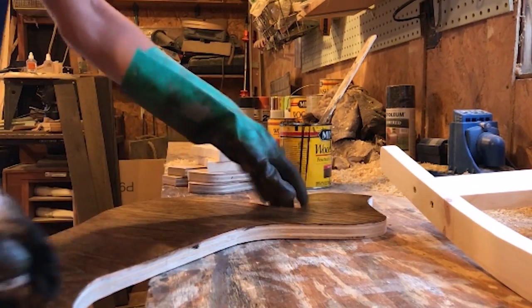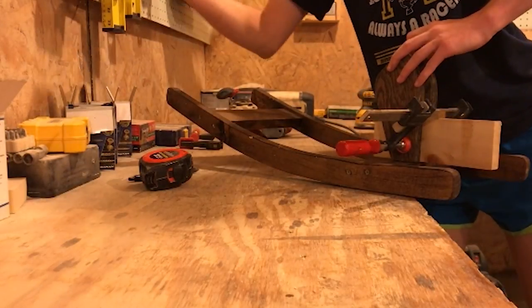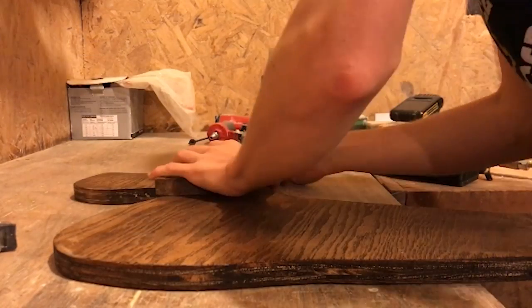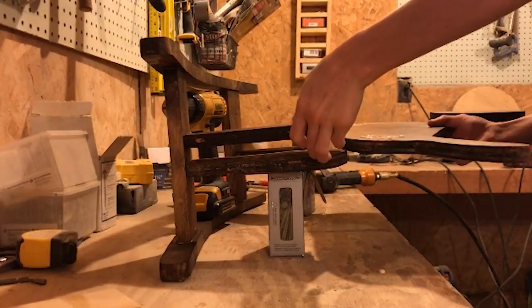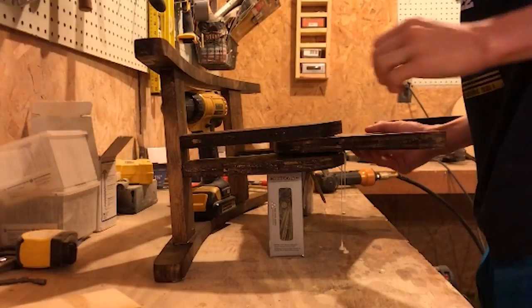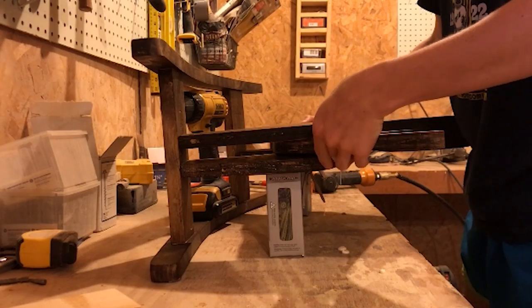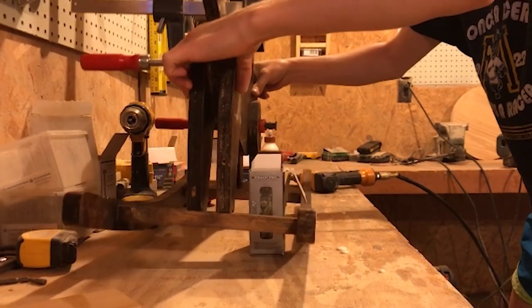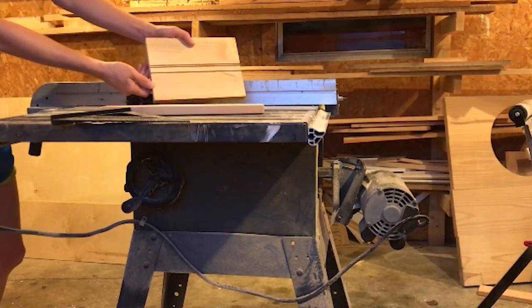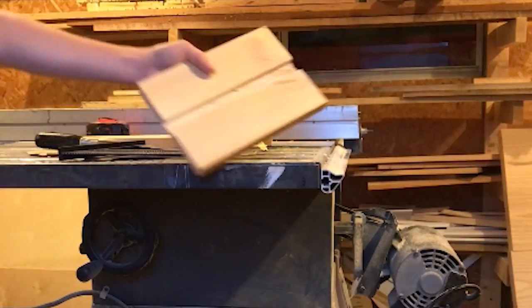Now it's time to assemble. Use a scrap piece to space the legs correctly as you screw them to the rocker braces. Attach the ear pieces to the dog's head, then apply glue to the body where the legs will go and slide the dog body into place between the sets of legs. Clamp the pieces and use a nail gun or wood screws to hold it in place. Use a scrap piece to make the seat and cut out a dado in the back to help the seat sit firmly on the back of the dog.